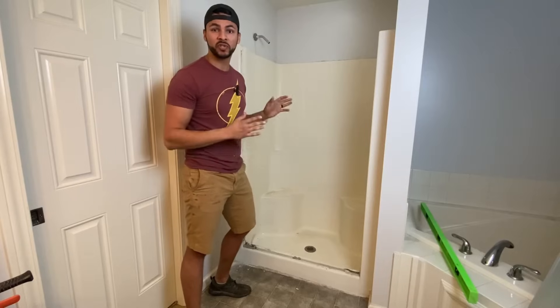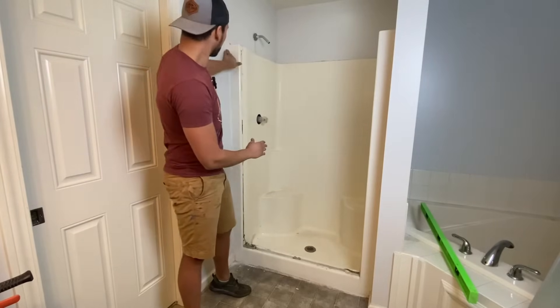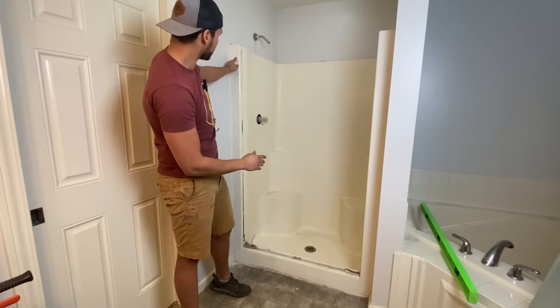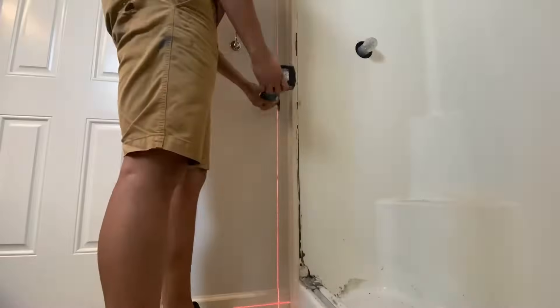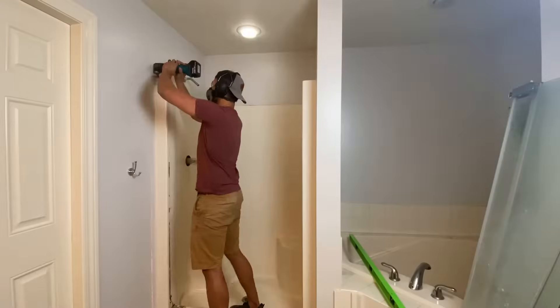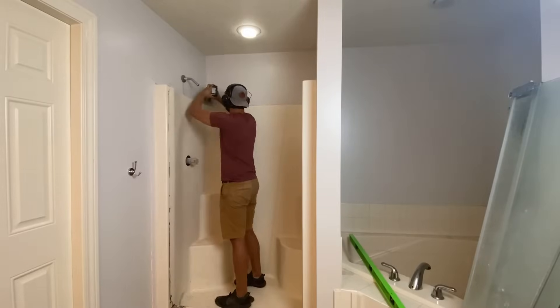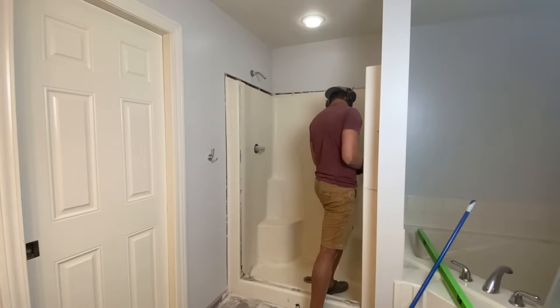The way shower inserts are installed, they do it before they do the drywall. On the edge of the insert itself, there is a fiberglass flange that comes off of the insert and the installers will use that flange to screw directly into the studs and secure the insert in place. You can just use a screw gun, back those screws out, and in some cases wiggle the insert out if there's enough room.